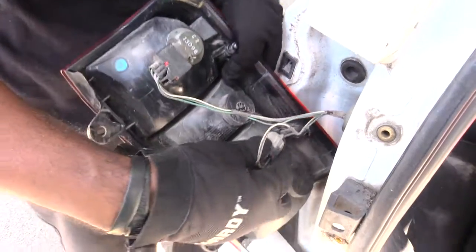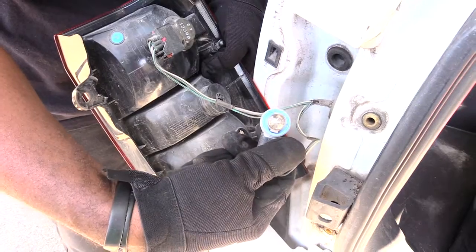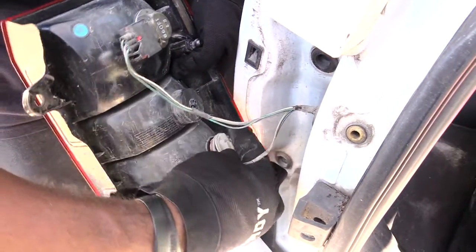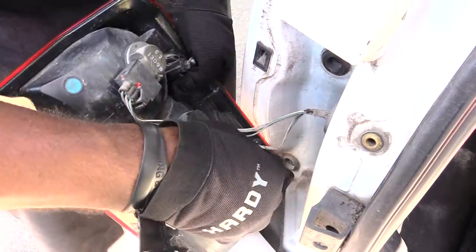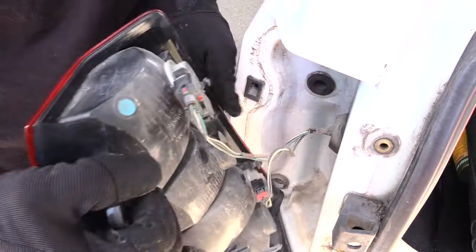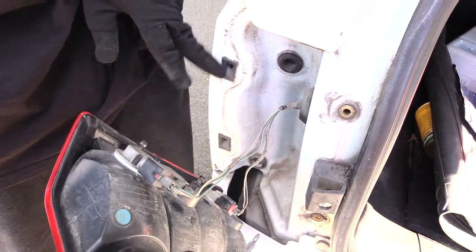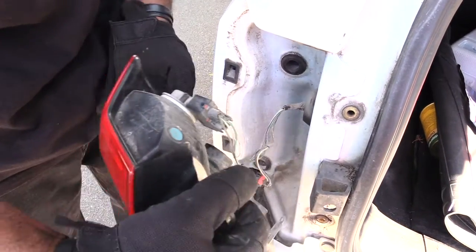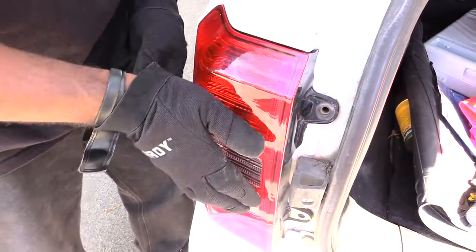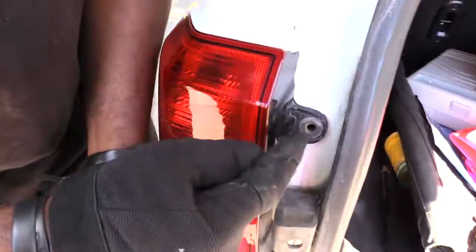Line it back up and spin it so it's tight again. The same thing applies down here if you change out your tail light or turn signal — it pulls out and goes back in the same way. If you have to change out the whole assembly, just take off the top and bottom retainer clips and the whole assembly will come free. When putting it back on, you'll see these two little pins right here that plug into holes, so just line it back up and push it in like that.